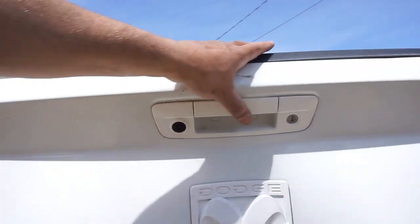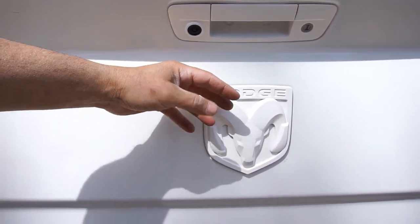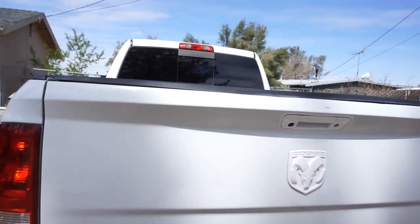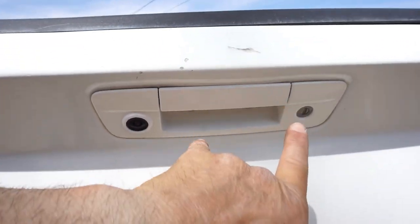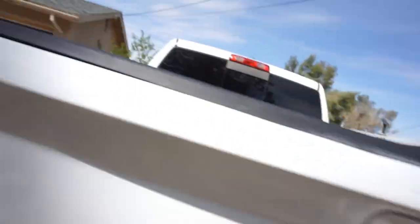I took this all apart and painted it. I did Plasti-Dip at first but it was too cold and everything bubbled — it was pretty nasty. Then I took the camera all apart as well. To get to that it's pretty straightforward — you can see all the boxes, just undo all the screws. It's two 10-millimeter nuts and two 10-millimeter bolts that hold the cylinder in place, plus two T20 Torx screws.